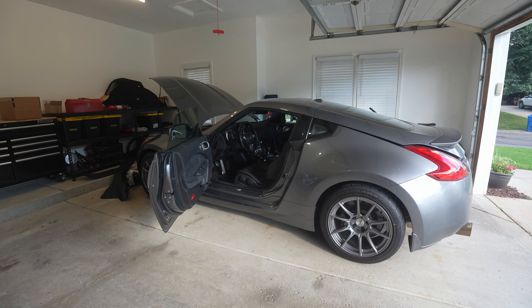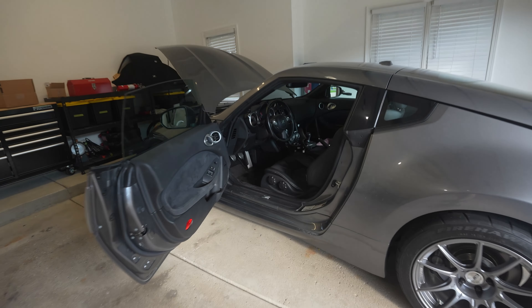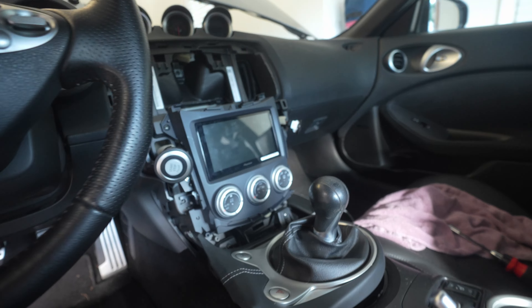I want to make my 370z a bit of a nicer car. I just finished up work, I've got a couple hours to work on the car. It's a little bit of a work in progress at the moment. Yesterday I started working on a head unit — you can see right there it's partially installed.